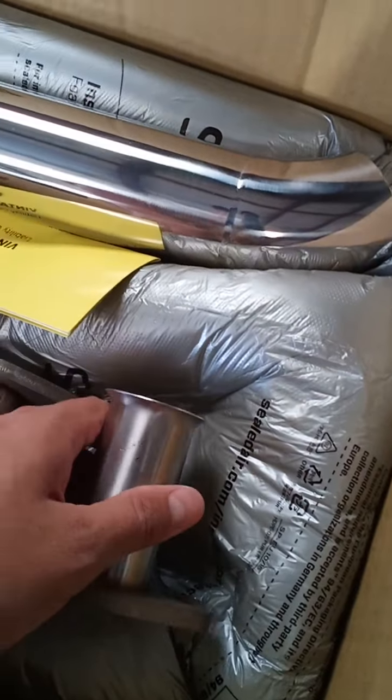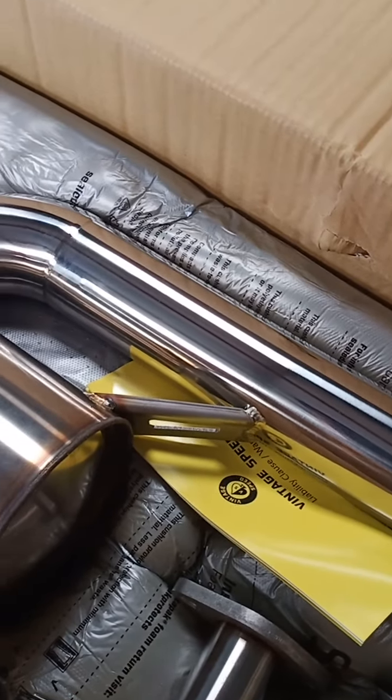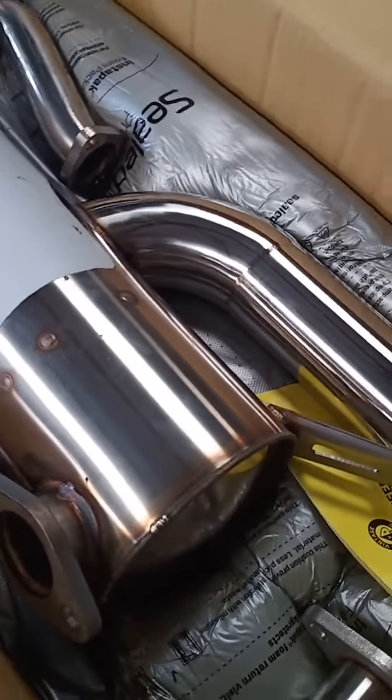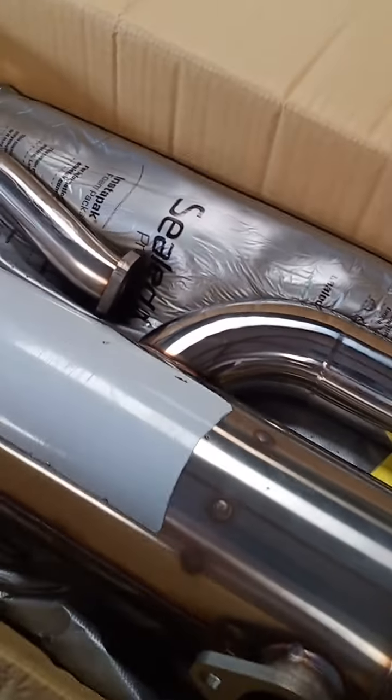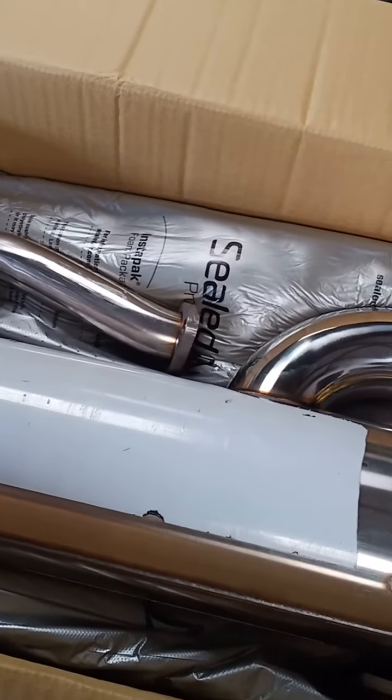There are extensions to be used because of the engine hanger bar on the '69 bus. If you want to order Vintage Speed products here in the Philippines, you can contact us at Import Parts Hub. We are the exclusive dealer of Vintage Speed products here in the Philippines.